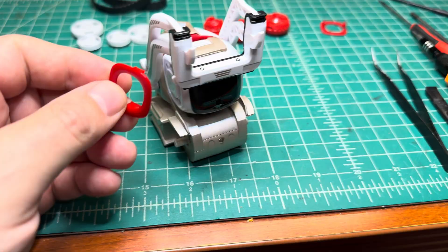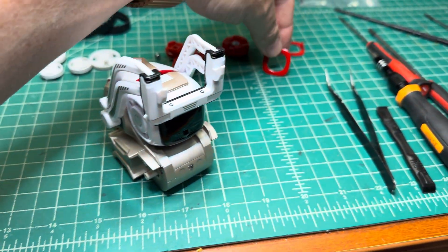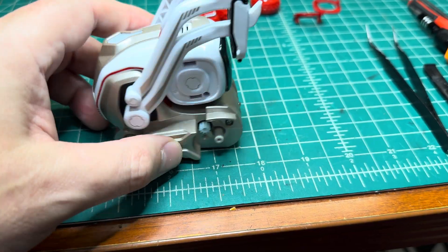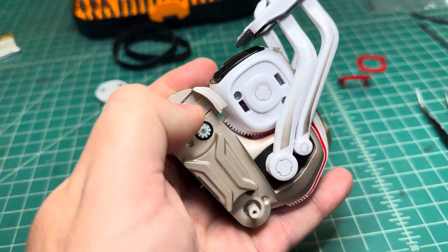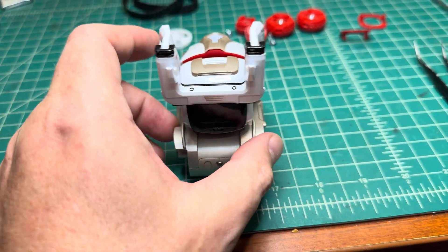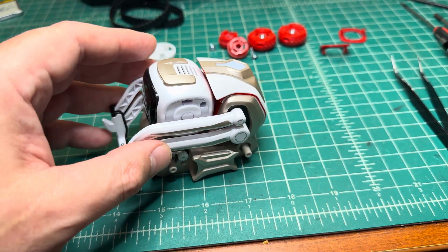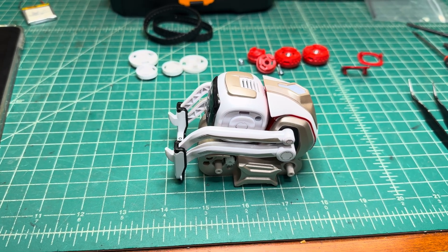Now I have to install the red pieces to close the head and fit the wheels. There are two screws — one here and one on the opposite side — which hold the front piece together. And that's it. Let me finish up and I'll show you the assembled robot and see how it charges.